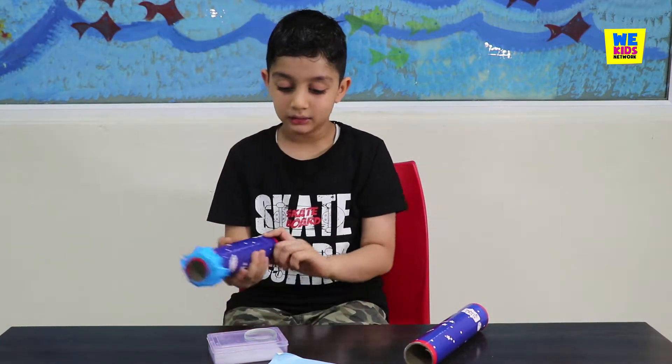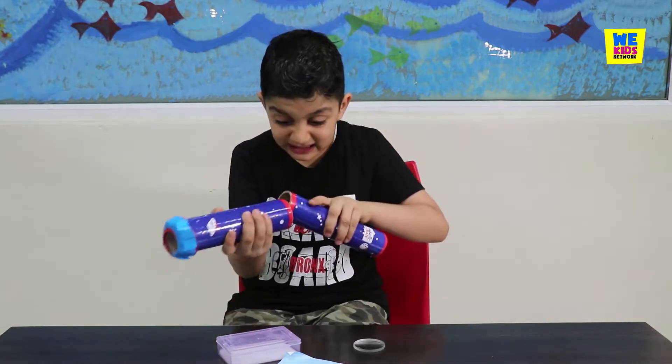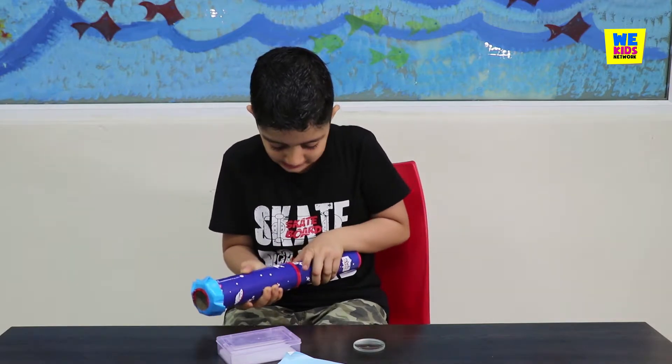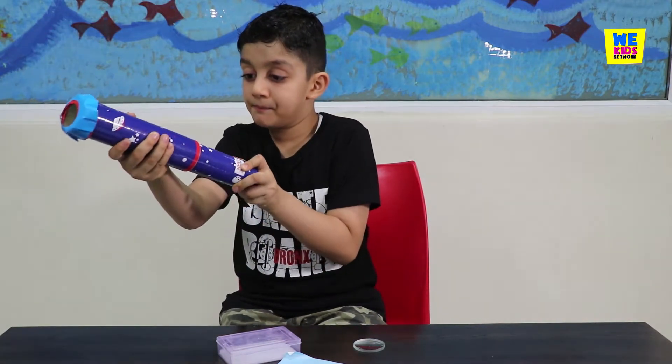And your telescope — you just put this and you put this inside. Use these two rockets to attach them together.